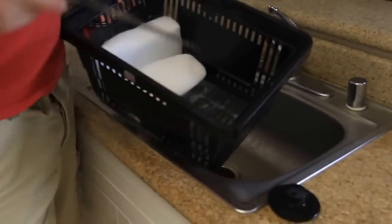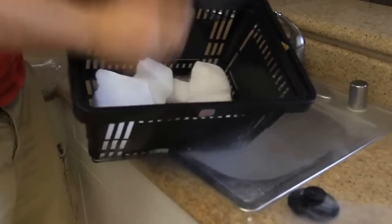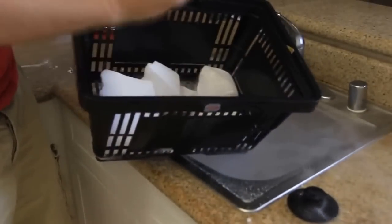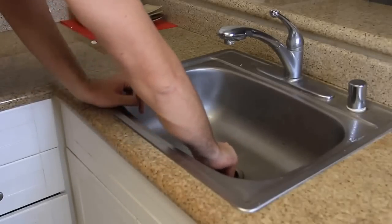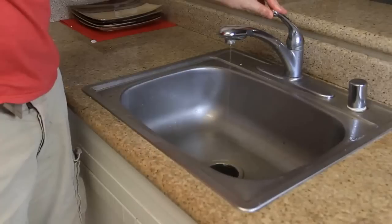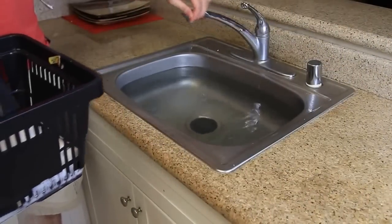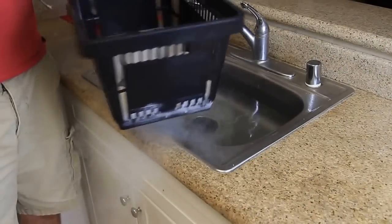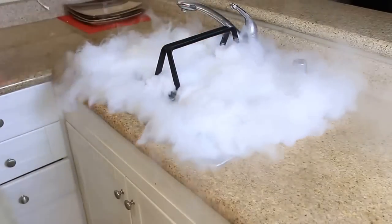Let's get to it. First thing we're going to need to do is crush the dry ice. Next, I'm going to plug the sink and fill it up with hot water. After it's almost full, we're gonna grab all this dry ice — about two pounds — and put it inside the water. Let's see what happens.